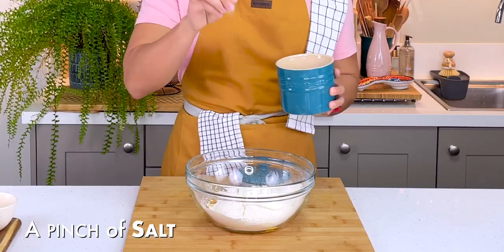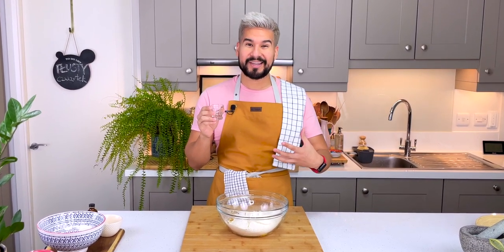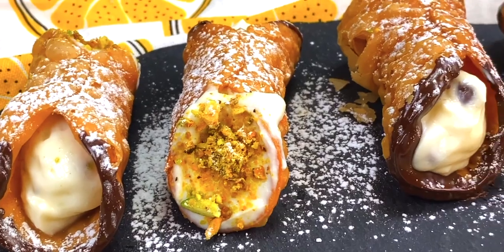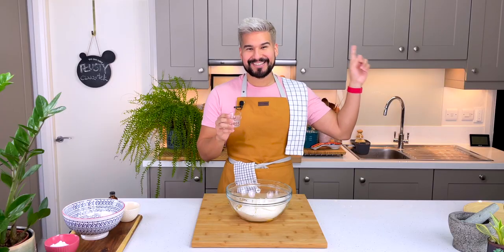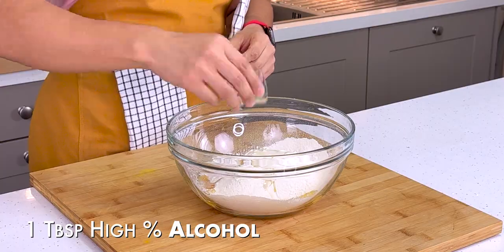I have a tiny pinch of salt and some vodka. You need a high-percentage alcohol here because it helps to prevent the faworki from absorbing a lot of oil — similar to what we did for our cannoli. There's a video, click it up there if you want to watch it.